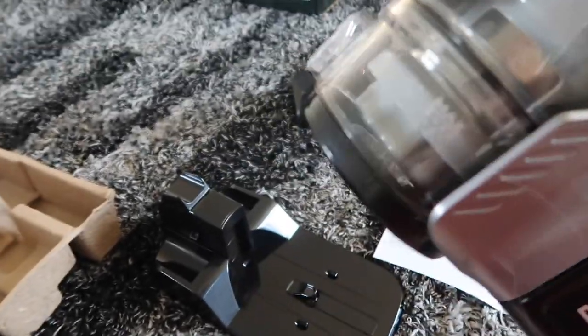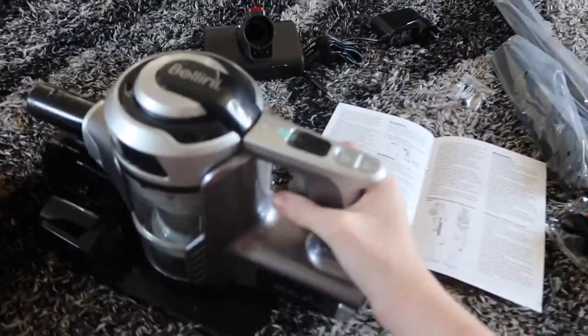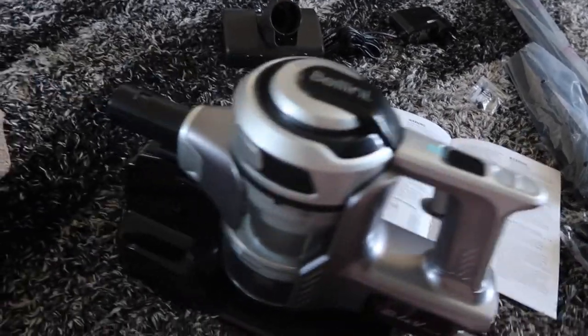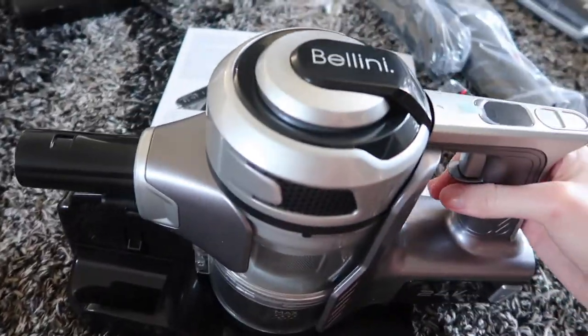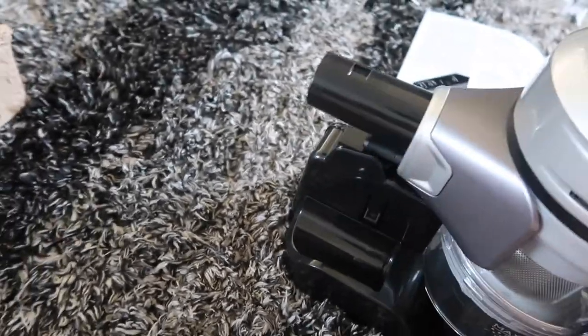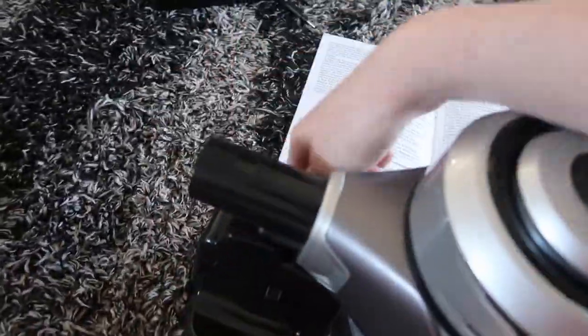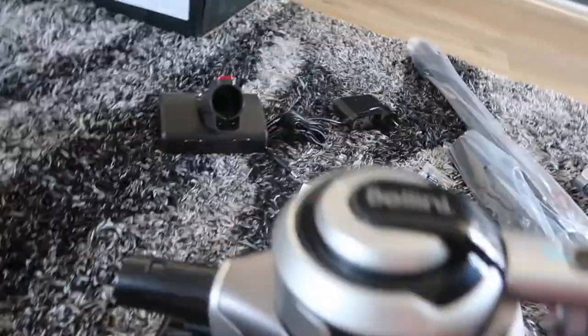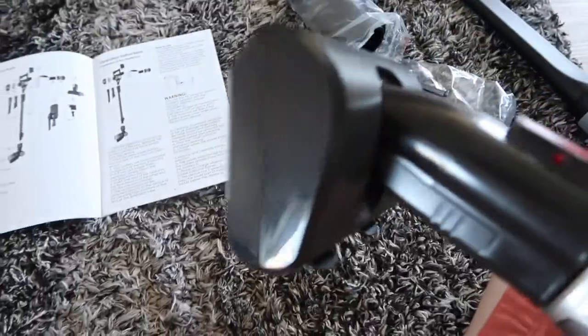If you were going to mount this on the wall, this bit just slots into here like that. Then you put your other bits connected into here and you hang it on the wall. The first tool I'm going to use is the electric turbo tool.